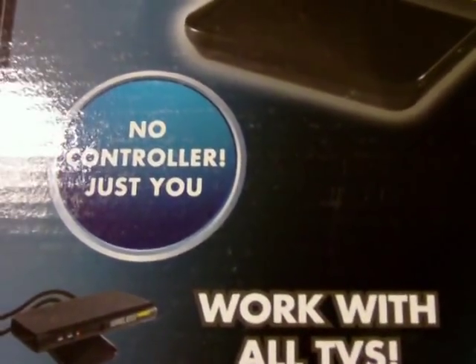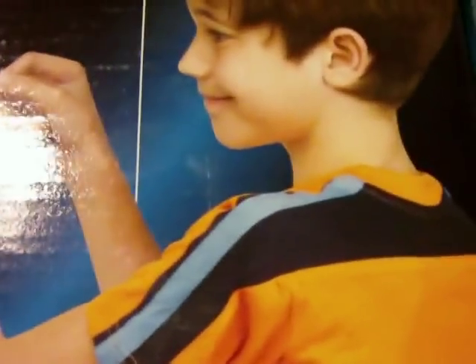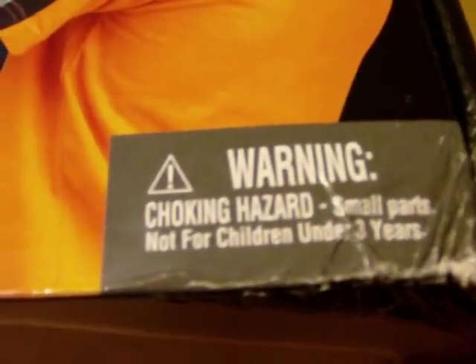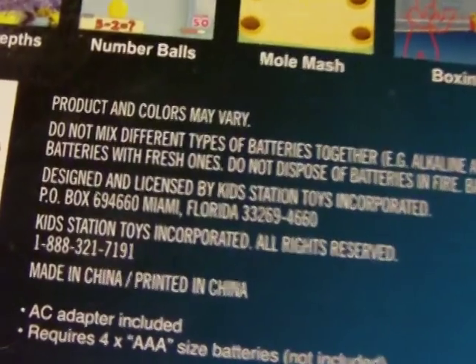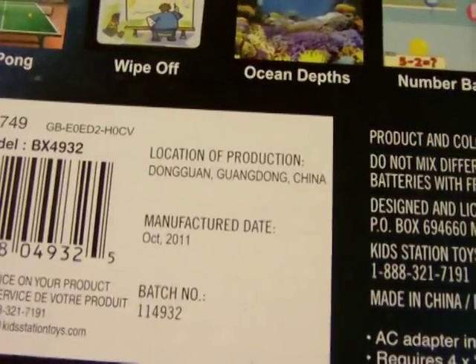No controller required - just you. It says 'work with all TVs,' which should be 'works.' There's a choking hazard warning, not for children under three years. It's designed and licensed by Kids Station - weird, similar to how the Zone Mini, Zone 60, and Zone 40 were all made by one company. There's a manufacture date of October 2011, and here's the full games list.